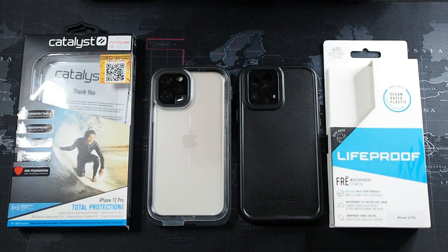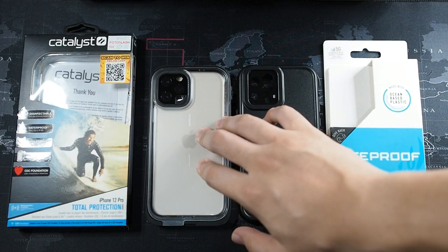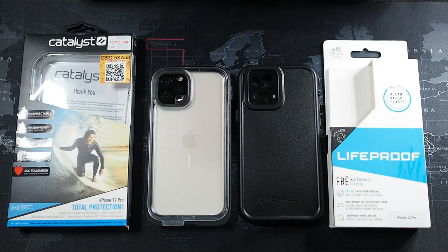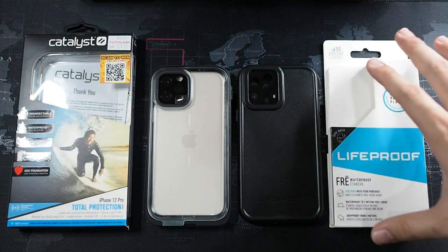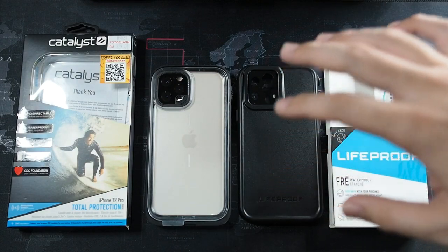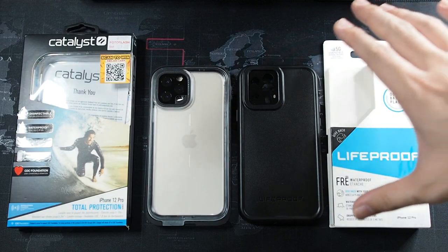The first thing I'm going to talk about is ease of use — how I feel about each case, the buttons, the feel, and how easy it is to install the phone. The LifeProof 3 has always been my go-to waterproof case since the iPhone 4 days, but things have taken a turn with the latest version and I'm not impressed, to say the least.